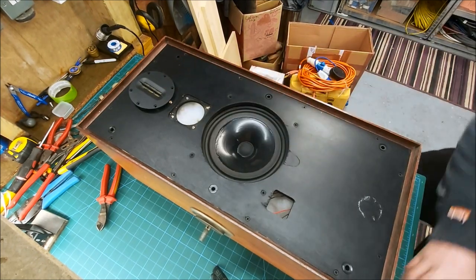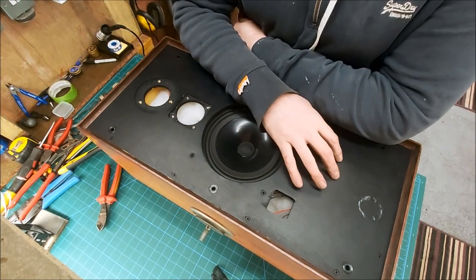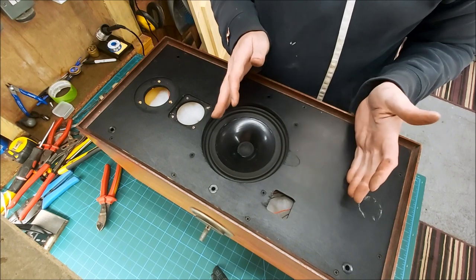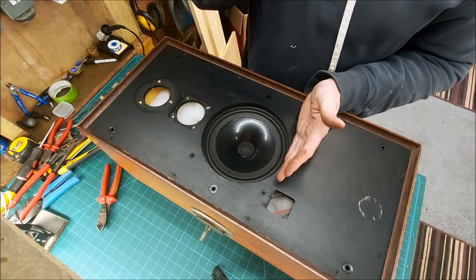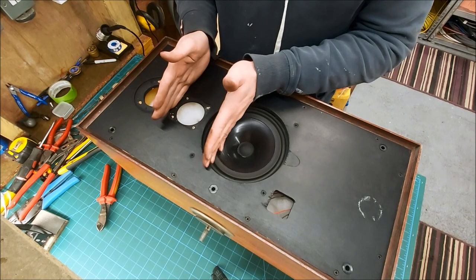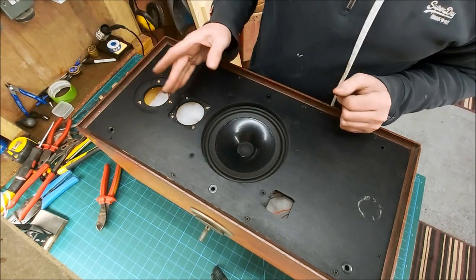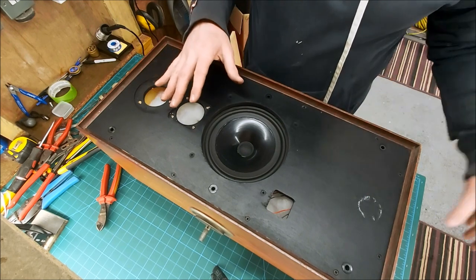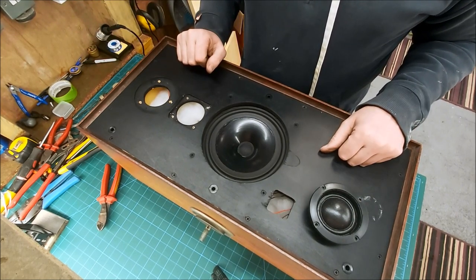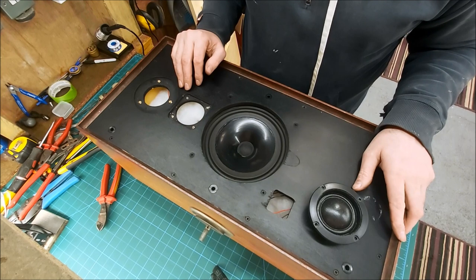In terms of the crossover, I can probably reuse the board - really only the board, as the values are all going to be different. We're going to be rolling off our woofer at around 700 to 800 hertz. Our mid range is going to play down to the woofer and play up to the tweeter, so we'll have to roll the top and bottom off. And then our tweeter is going to play up beyond that, depending on what sort of results we get when we near-field test these. Should be interesting - if we can't reuse the board we'll just make a new one.